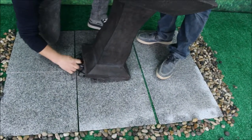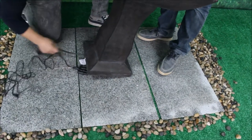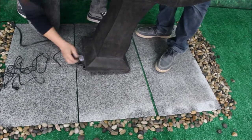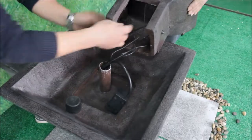Tilt the unit, reach inside the pedestal, and pull out the pump cord and the single light cord, leaving the 4-to-1 junction block inside the pedestal for protection. Center these cords in the groove notch at the bottom of the pedestal.